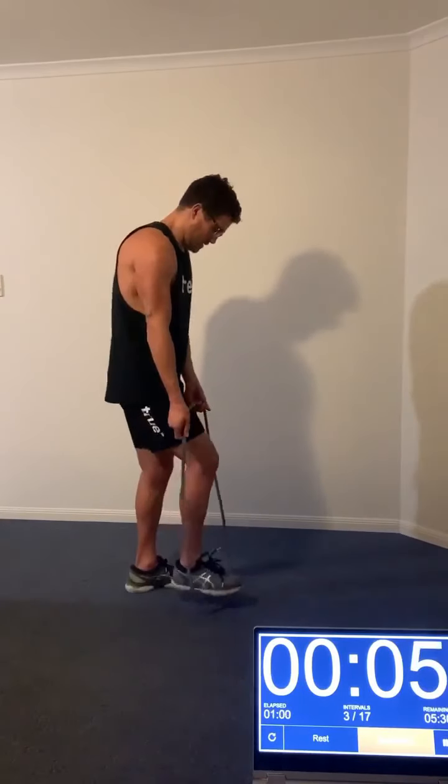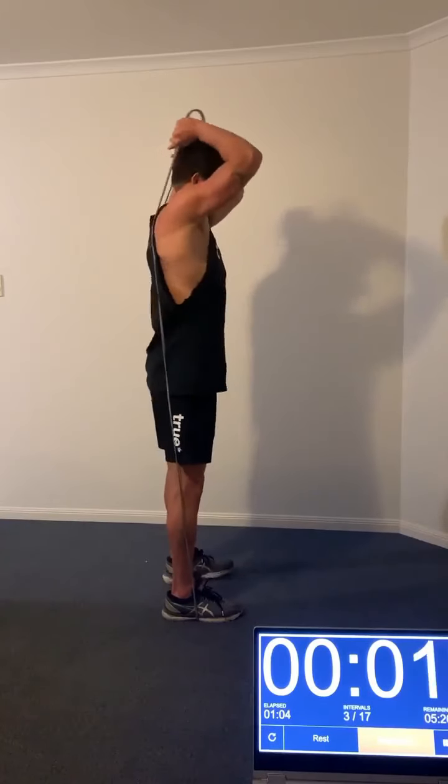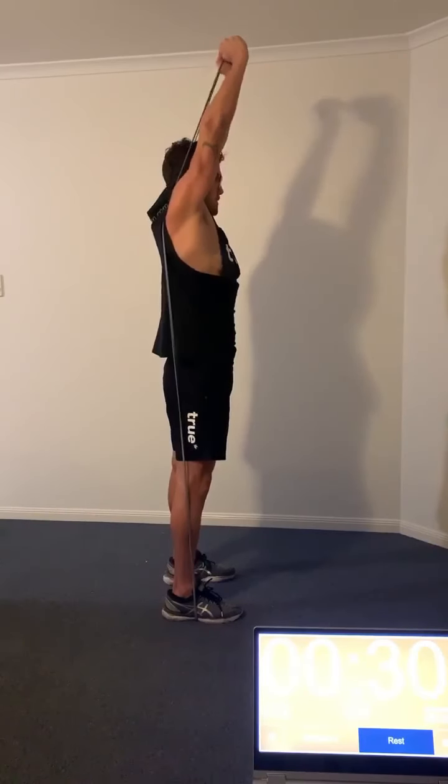Eight exercises today, 10 seconds rest between each, so six minutes of a workout, and a lot of this is relevant for swimming. The second exercise is the overhead tricep extension — this one can be a little bit awkward.